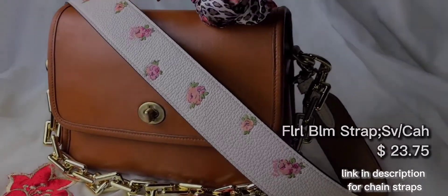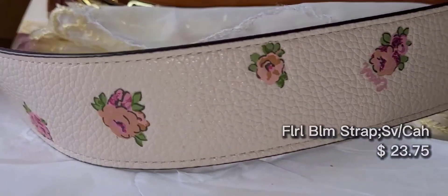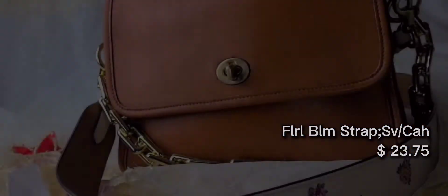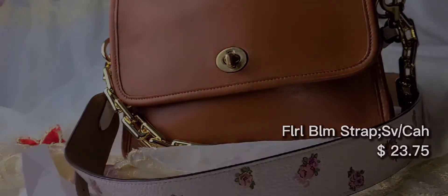Here we have this gorgeous spring/summer themed bag strap. It's got a color block effect going on with this one as well. It came in gold hardware. Again, this one's very comfortable. These are all slightly adjustable — there are three settings on each.